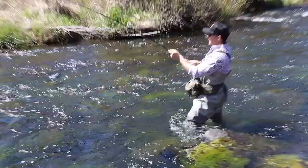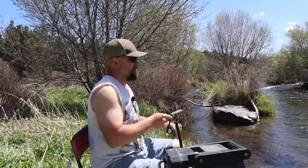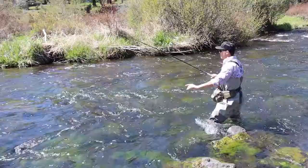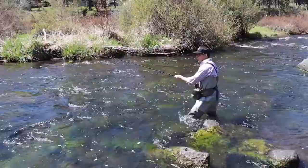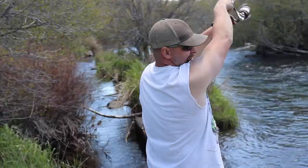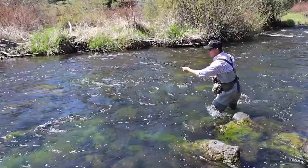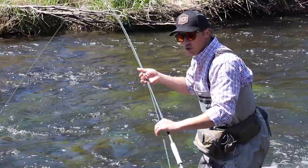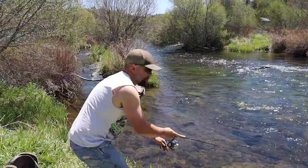We got one! We got one! Now nice and easy, don't panic. Oh yeah, there we go. Get the net, get the net, hurry! Now don't spook it, don't spook it — your shadow was getting in the way. Get it, get it, get it!